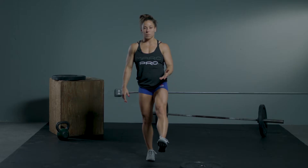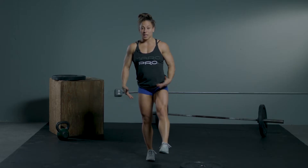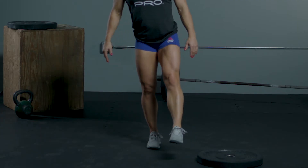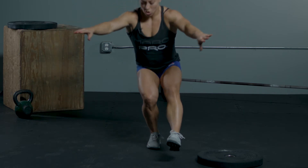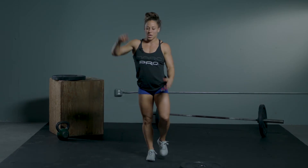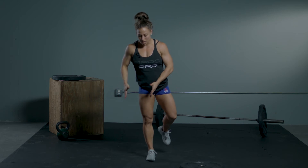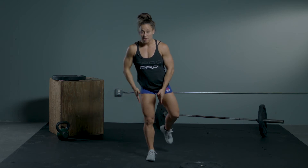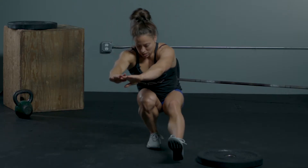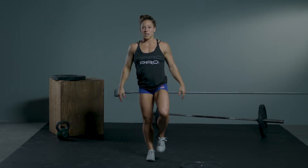One leg is in front and you're going to sit back. The weight should be in your heel, but your knee is going to come in front of your toe to keep your balance. Go all the way down and then try to push through your whole foot to come up. As you're going down, try not to let your knee cave in — it should just track right in front of the toe, and push through your whole foot to stand up.